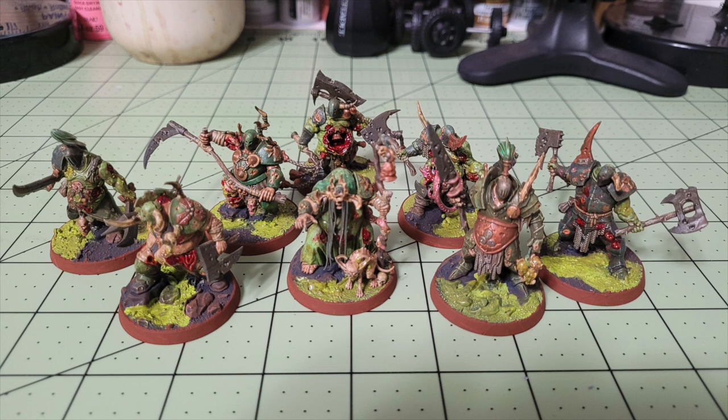The total cost for our method is $43.15. When you compare this with items from Army Painter and Citadel — assuming you're purchasing these for the very first time — you're looking at a grand total savings of $163.15. So let's go ahead and show you how to quickly and cheaply paint up some Putrid Blight Kings.